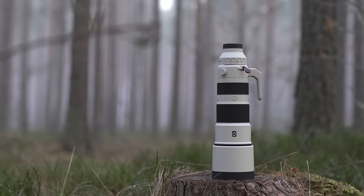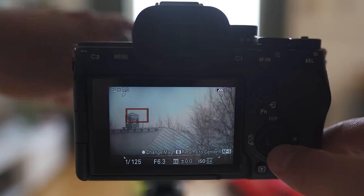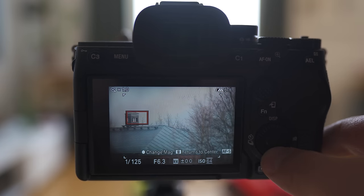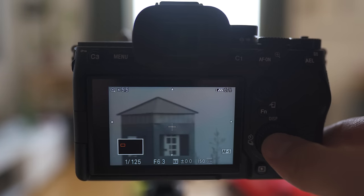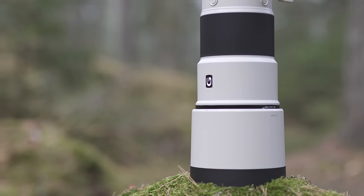Then we have the focus hold buttons — there are three of them in the middle of the lens. These buttons are customizable and you can set them to do whatever you want. I've tried some different settings; the most recent one was the focus magnifier, so when I press these buttons the focus magnifier opens and you can manually adjust the focus. But to be honest, I don't have it that way anymore. This button doesn't do anything on my lens because most of the time I accidentally press it, so I've disabled that button.